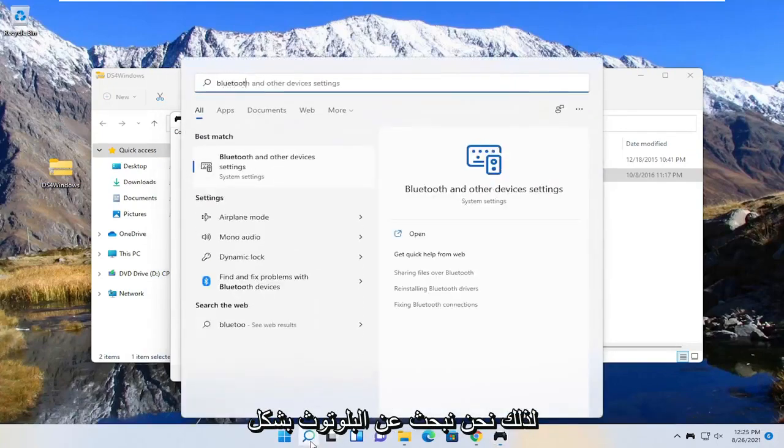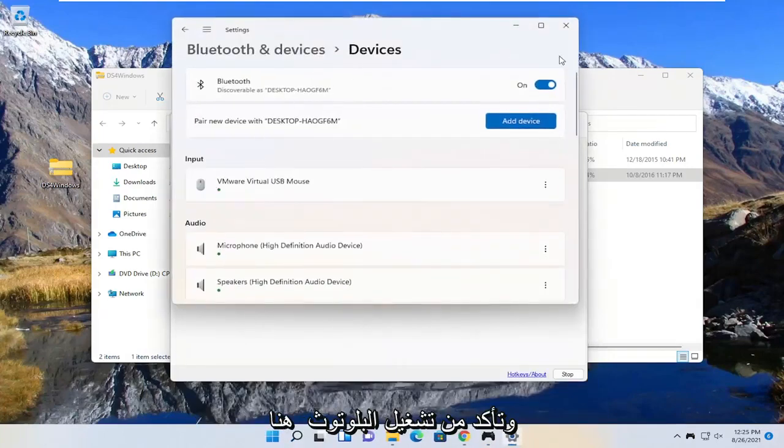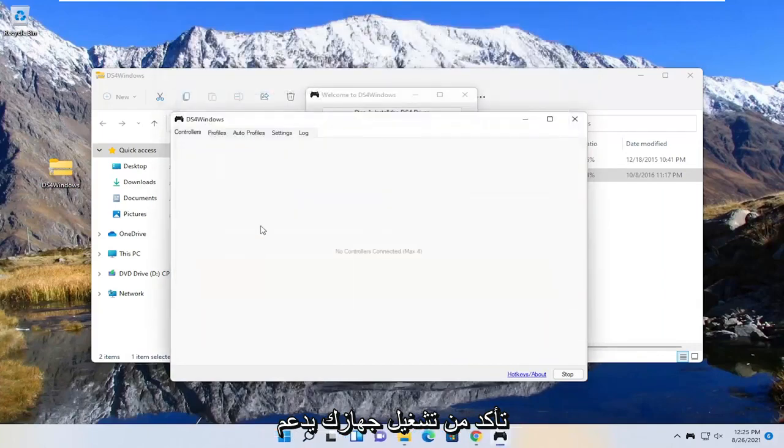So we search for Bluetooth — the best match is the Bluetooth and other device settings, go ahead and open that up. Make sure Bluetooth is turned on here. Again, make sure that's turned on and your device supports Bluetooth — it should pick it up right here.